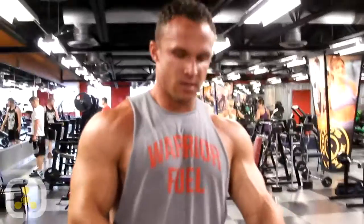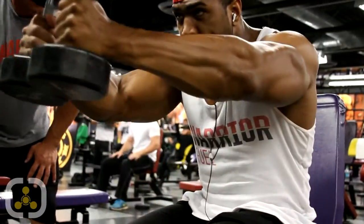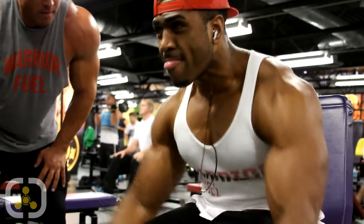Our next exercise is we're going to do front dumbbell raises with our posture leaning forward just a little bit to isolate. Then we're going to superset it with rear delts — kind of a small giant set, a tri-set for rear delts and front delts.